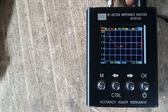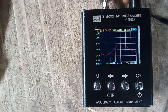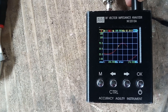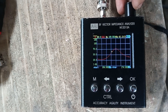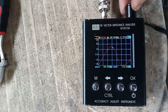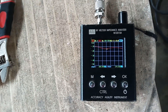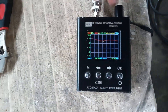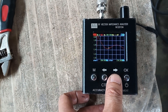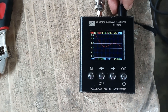The impedance at this frequency is 64 to 65 ohms resistive with a reactance of 17.91 ohms. The return loss, or S11, is at minus 14.45 dB. Let's go back to SWR and check the transmit frequency.